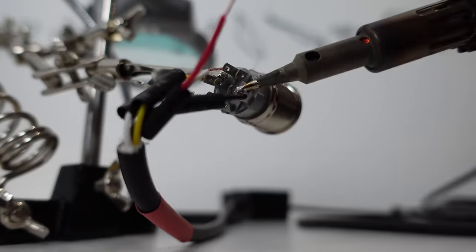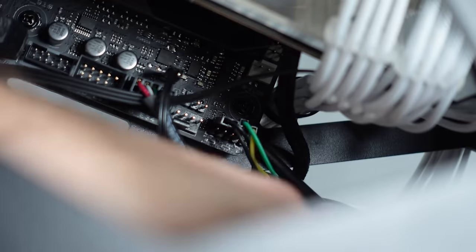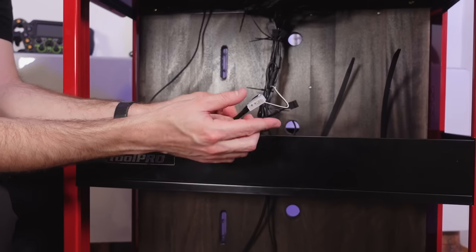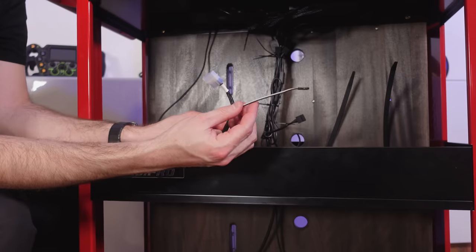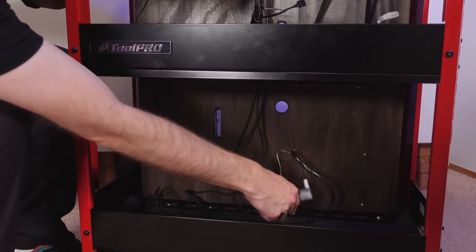If you want to know how to make a remote power button for your PC, this is basically exactly the same as what we did there. It connects to 12 volt for the LED on the power supply, so when the PC turns on the light turns on, and then we've got a header which connects to the motherboard to actually turn things on. And then that's replicated down the bottom for the second PC as well.